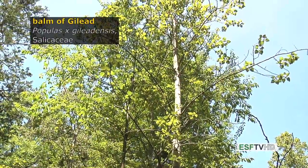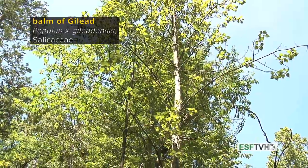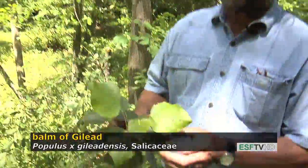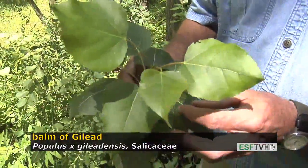Populus x gileadensis, the balm of Gilead, in the Salicaceae. It's actually a hybrid between two Populus species, but it looks so much like Populus balsamifera, the native balsam poplar, that it's a good substitute to show some of the key features of the balsam poplar.